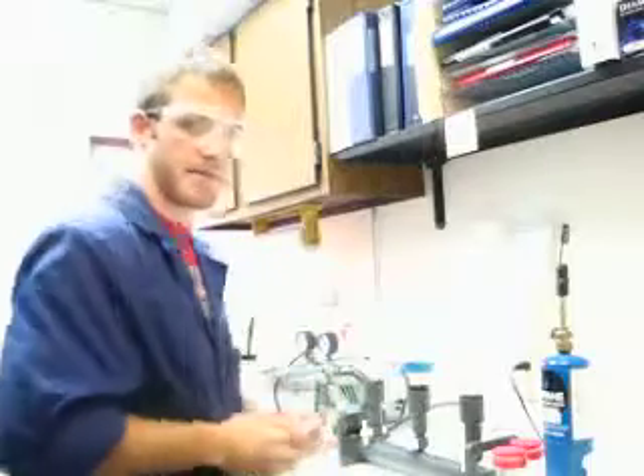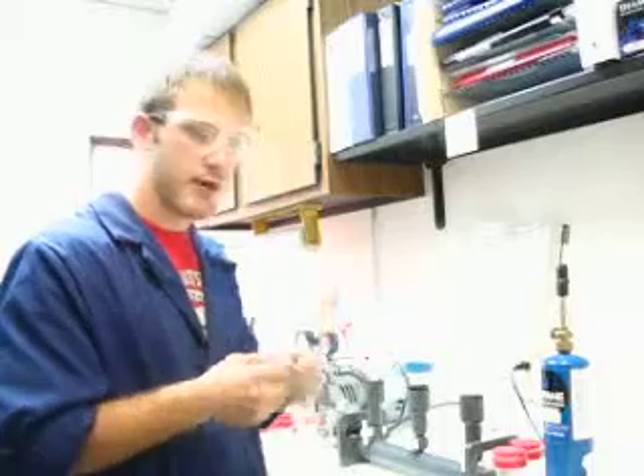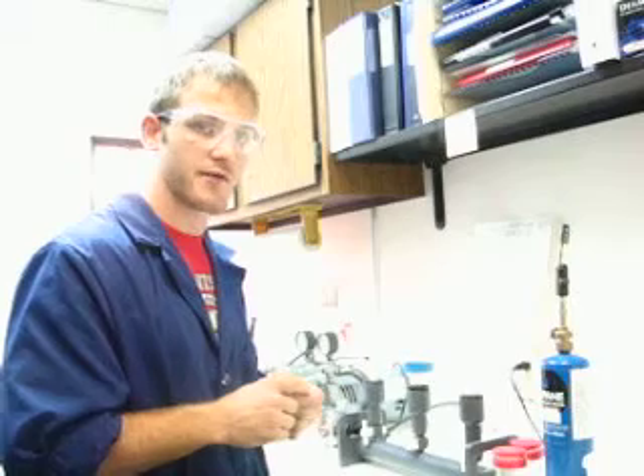The last step: I will place this in an incubator upside down for 24 hours at a temperature of approximately 45 degrees.